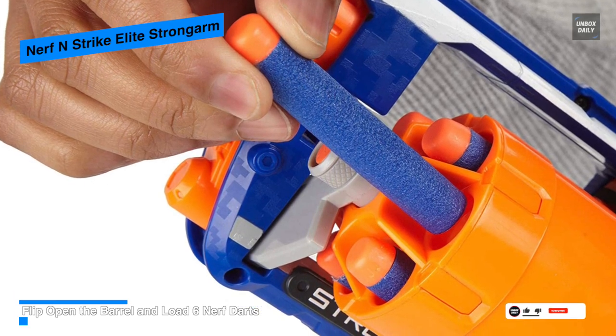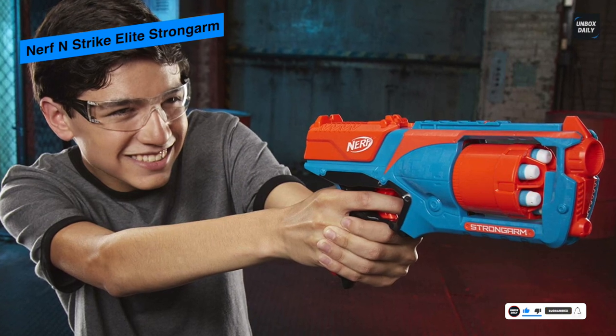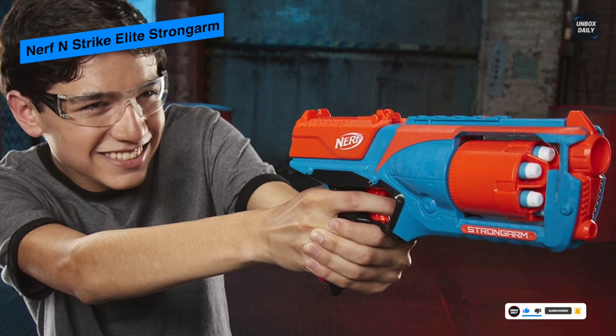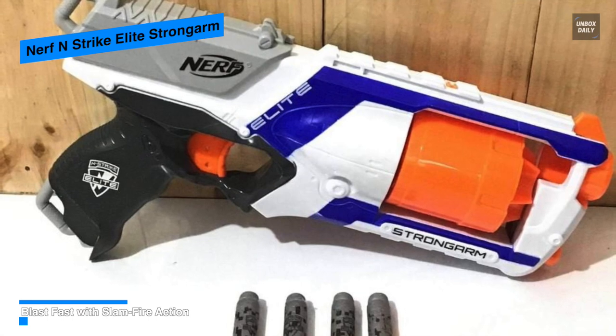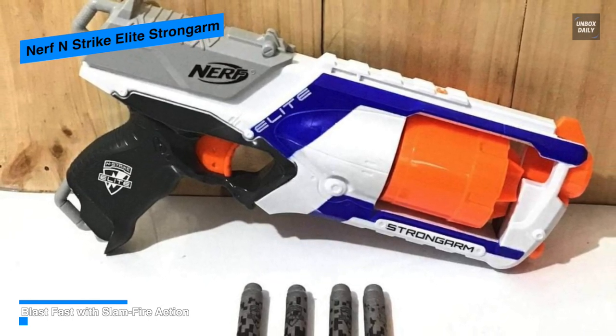The design of the Strongarm Nerf toy blaster combines an ergonomic black grip with a large white frame, and its barrel and rotating barrel are in orange, while the sides of the rear are gray. Its six darts are easy to load — all you have to do is press the barrel release button to open it and then load up the six darts.